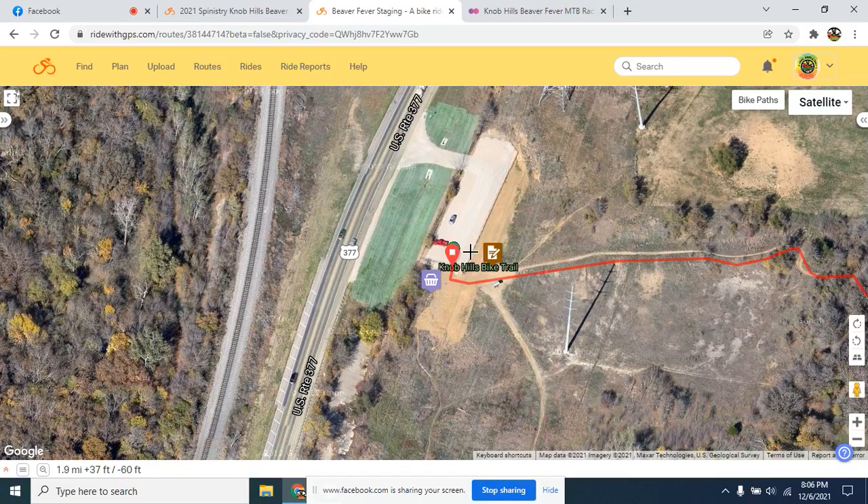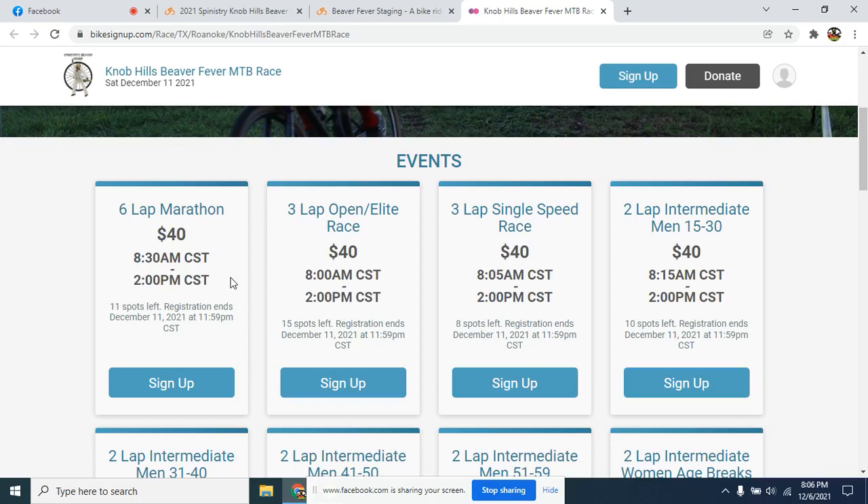We're going to do essentially the same format as North Shore, with an abbreviated start pushing things back a little bit because of overnight moisture. Our early races — the longer distance races — we'll have everybody at the 377 trailhead at the same time. We'll do the racers meeting for all groups at the same time and send off each group shortly after one another. The six-lap marathon is at 8:30, three-lap at 8 — but ignore those listed start times. Everybody should be there for an 8 a.m. racers meeting.